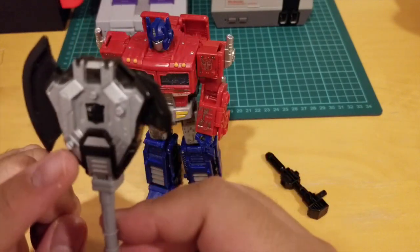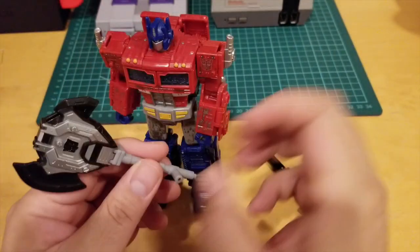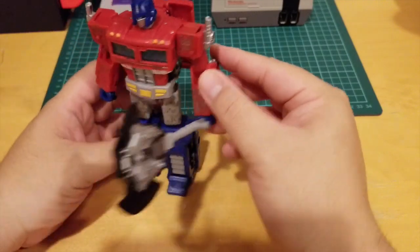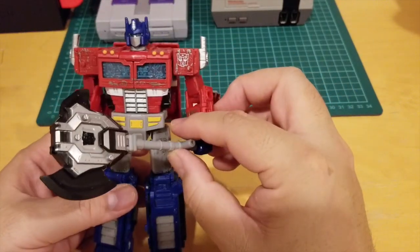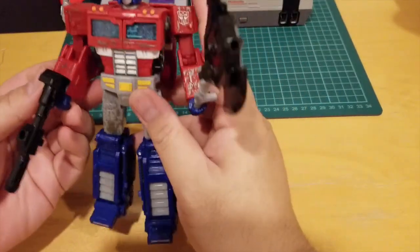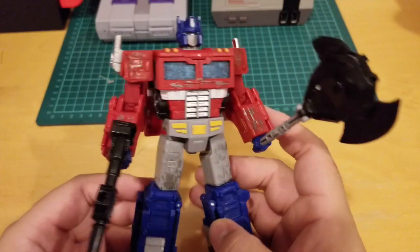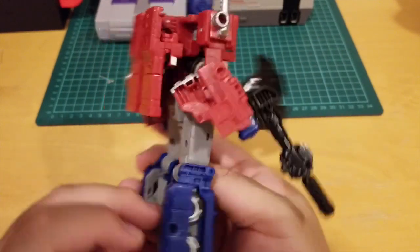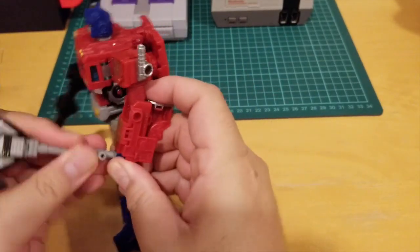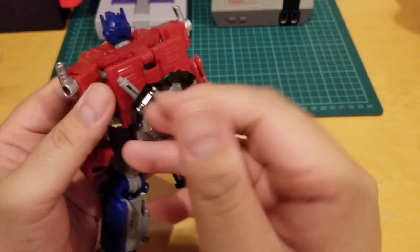I'm a bit disappointed they didn't paint the axe red because it's obviously an Autobot symbol and it should be red. Here he is mounting the battle axe, and this is the gun on his right arm — this is Optimus Prime. Very awesome. If you want him to store the axe, you can put it on the peg in the back just like this, and when you want to use it you can take it out.